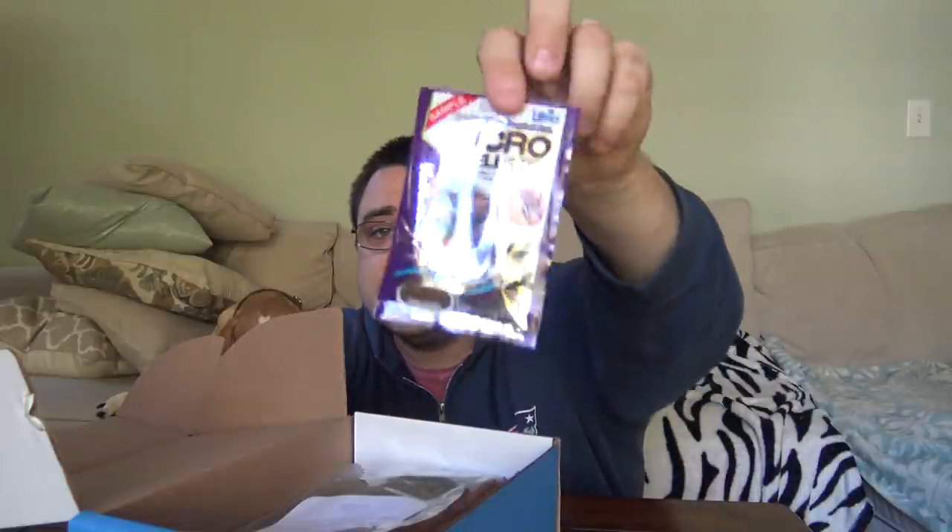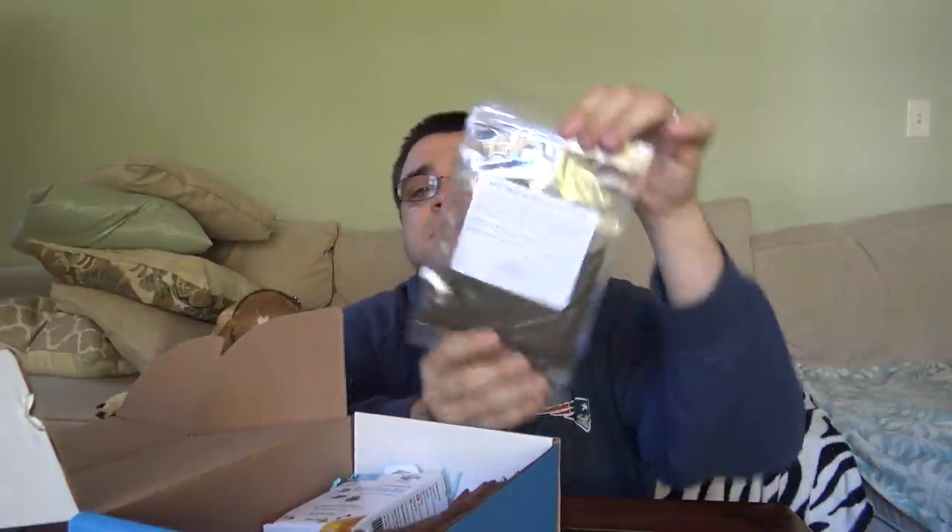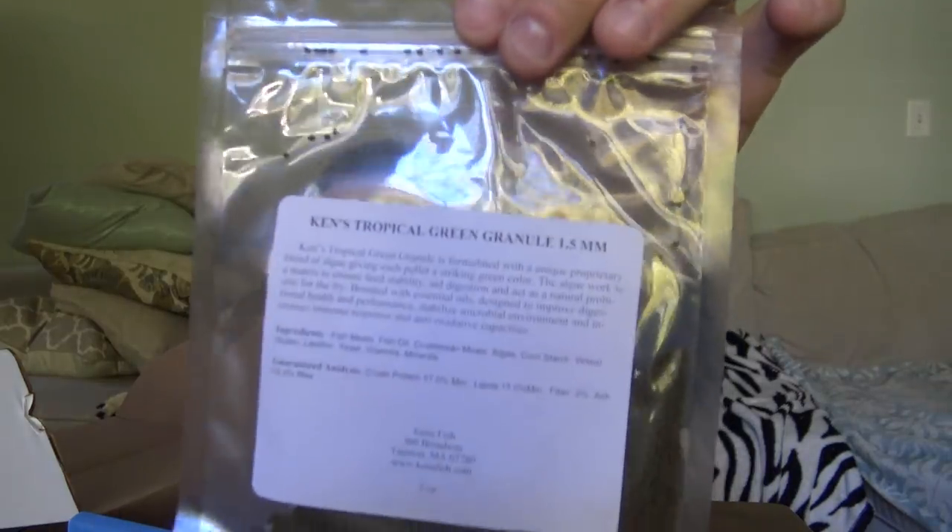Next up is a sample fish food from Hikari — this is the micro pellet. It's great for all of your small fish and schooling fish. You can just drop a few pellets in and they'll gobble them all up. It's a sample pack, but it will definitely go a long way for your small fish.